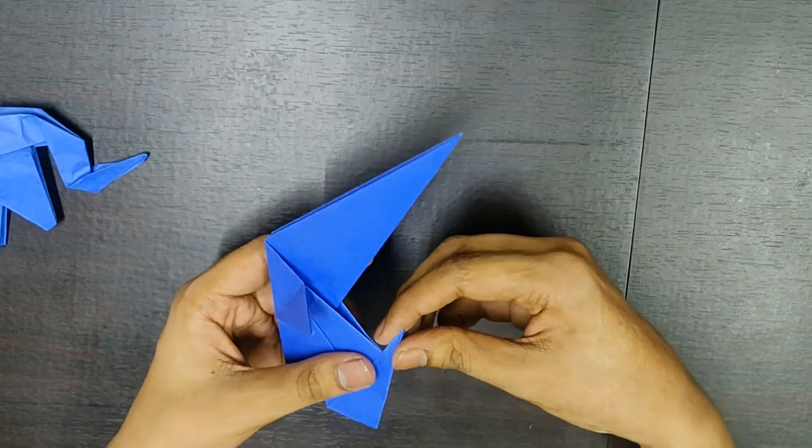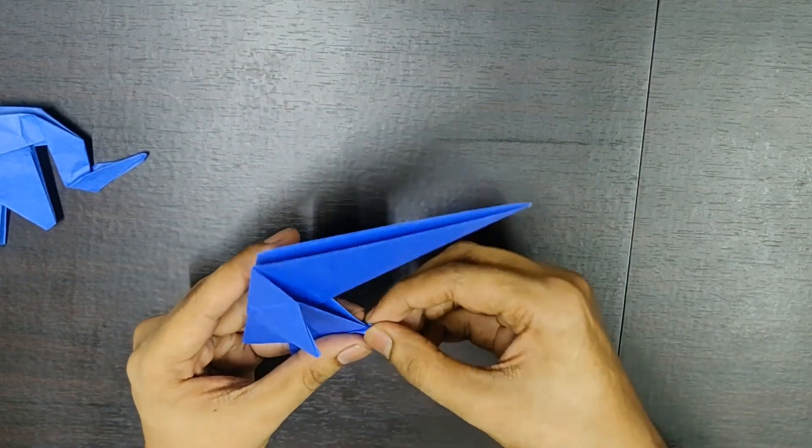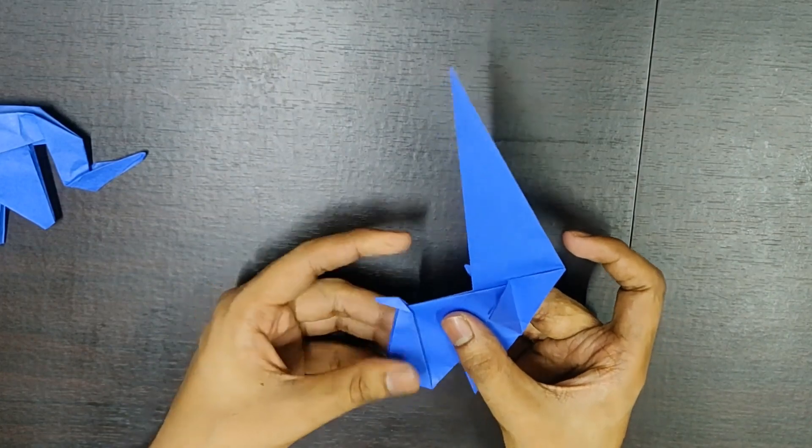Now, you need to gently open this crease slightly and fold it like this. This is the tail of the elephant. This is how it looks.